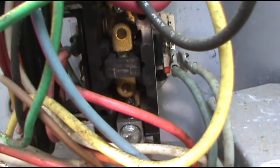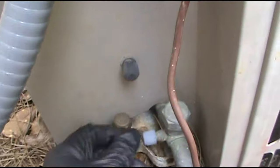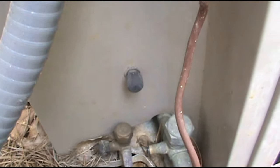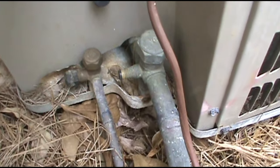As you can see, the contactor is not making, so I don't have 24 volts. Let's check refrigerant real quick. If it's completely empty on refrigerant then it's not gonna come on. It's a Goodman heat pump.